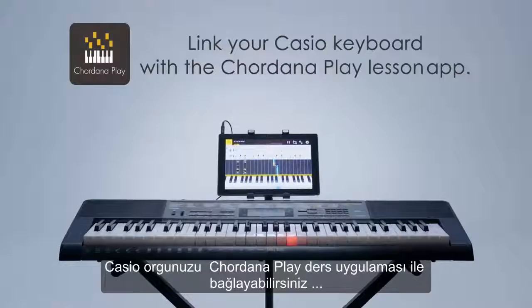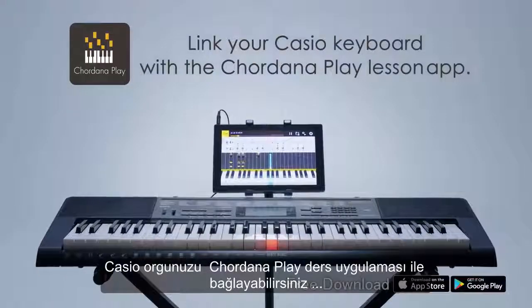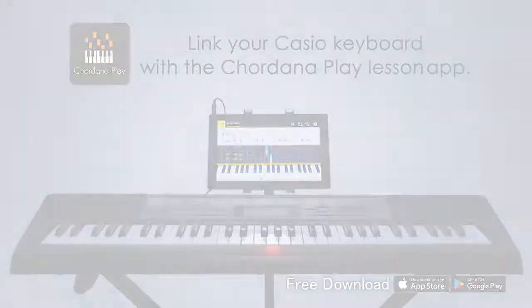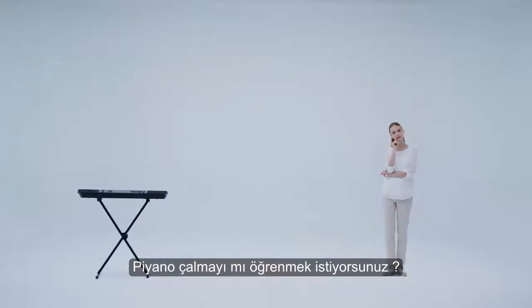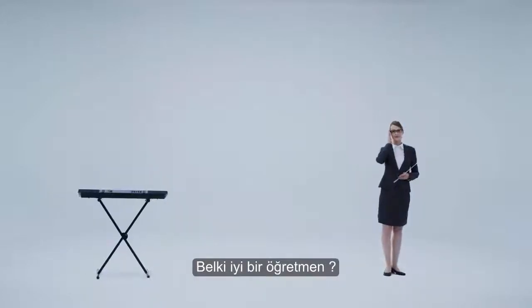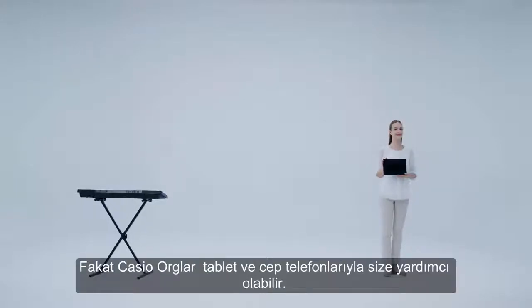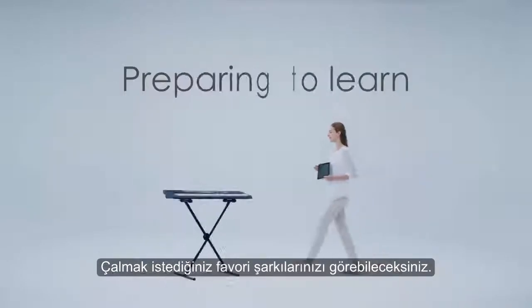Link your Casio keyboard with the Cordana Play Lesson app. You have your first keyboard — now what do you need to learn to play? An instruction book? And maybe a good teacher? It's best to have both, of course. But if it's a Casio keyboard, a tablet or smartphone can help out too. You'll soon be playing your favorite songs.